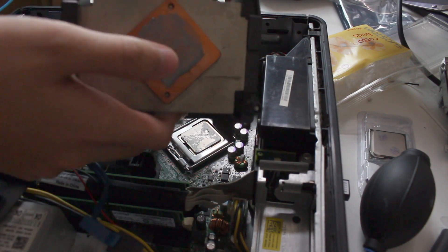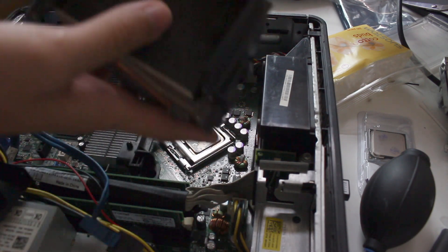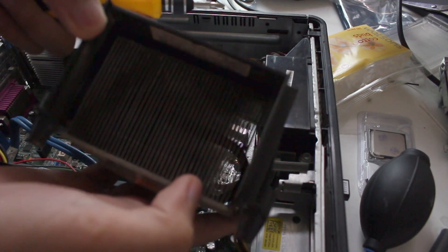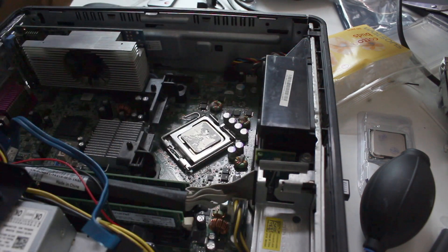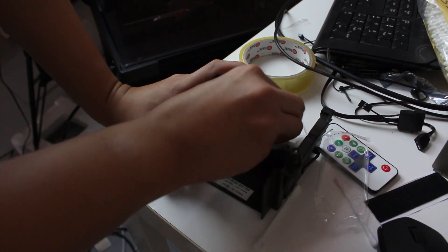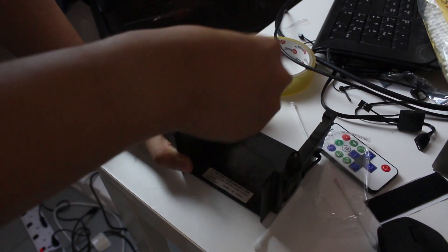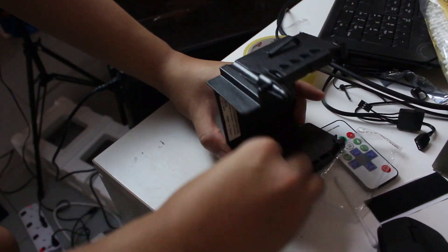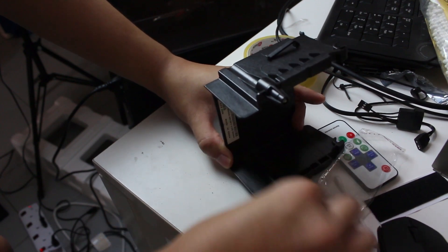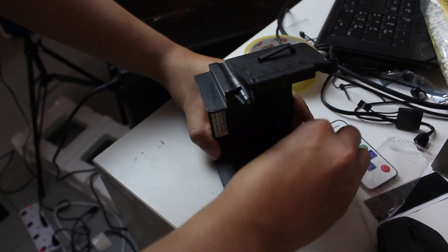The thermal paste is a bit dry already and we need to clean it. This is the heat sink — it's a bit dirty. I need to clean it up first. I'm cleaning the heat sink cover and later we'll remove the thermal paste, install the CPU, and apply new paste. Look at this — damn dirty. Just scrub off all the dust that's been collecting in this cover for many years.